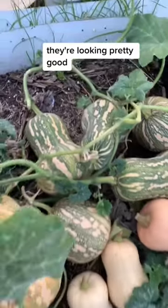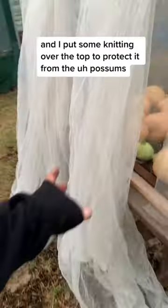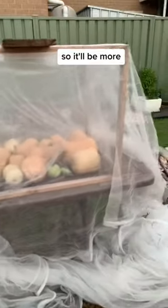These ones here have been out for two weeks and they're looking pretty good. The next ones I'll show you — I've just harvested these today and I've put them in this little greenhouse. I'll put some netting over the top to protect them from the possums, and also the temperatures are starting to drop here in Melbourne, so it'll keep them warm.